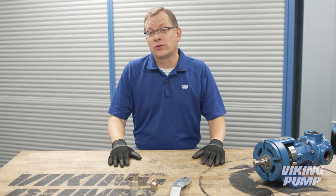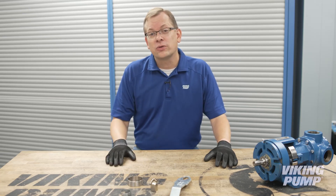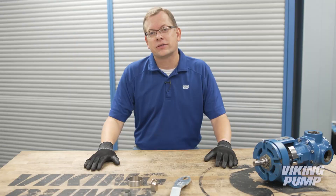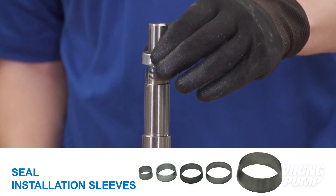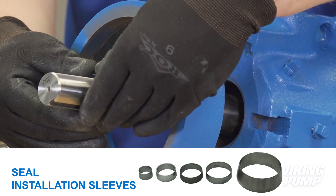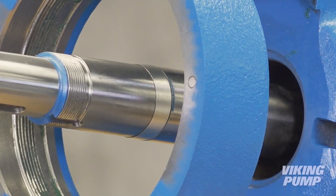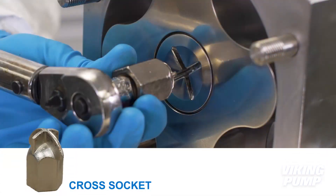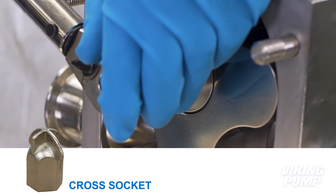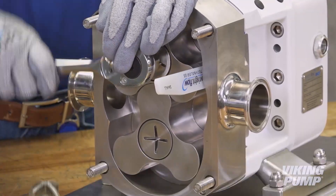There are a few special tools that are required for only a few models of Viking pumps. Since these are special tools, they are provided with the respective repair or seal kits for these models. Certain Viking pump models have a step on the shaft, and a tapered seal installation sleeve is required to help the seal get over the step and prevent any damage to the elastomeric parts of the seal. Viking hygienic lobe pumps feature a cross slot in the rotor retainer, and a special cross socket is provided with the seal kits to allow for removal or installation without damage.